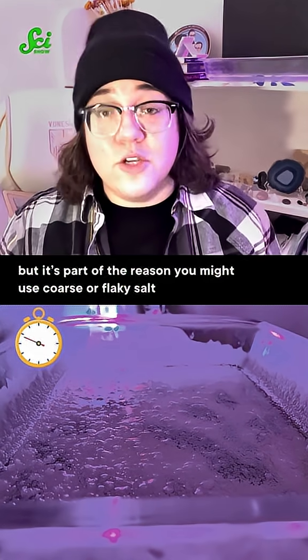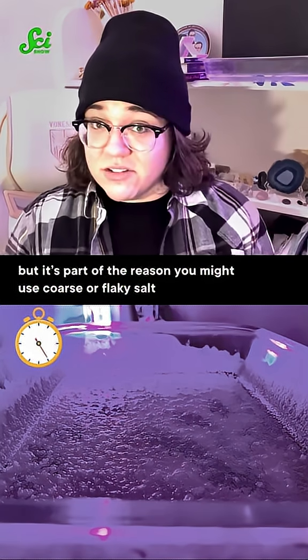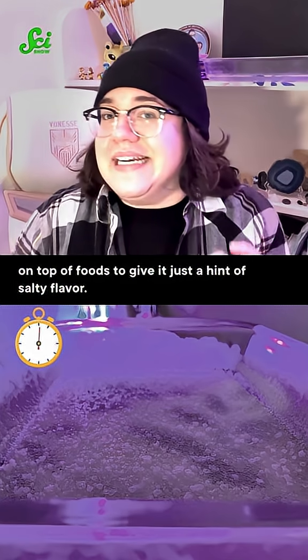And it's not the only factor, but it's part of the reason you might use coarse or flaky salt on top of foods to give it just a hint of salty flavor.